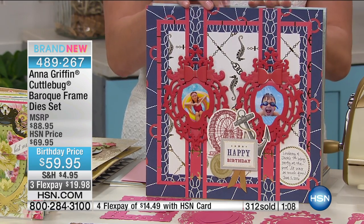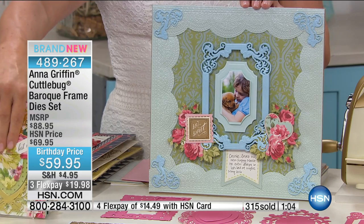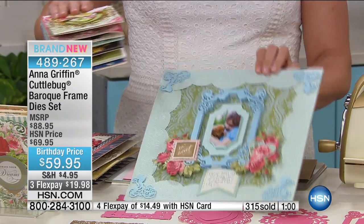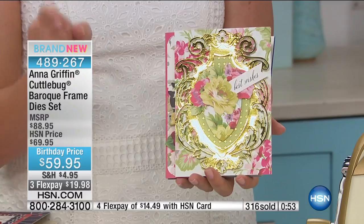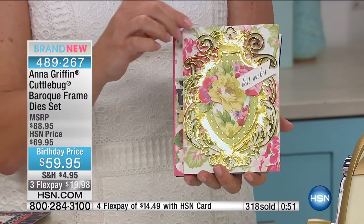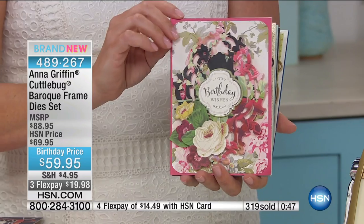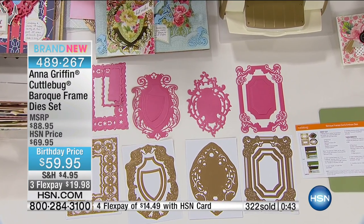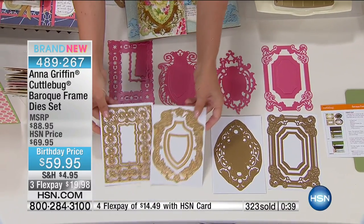I love showing as many finished samples as we possibly can, because it's going to spark something in you. You're going to see that blue one or this gold one and go, oh my goodness, I can do that. Because what we do is we make products that make it very easy for you to get this kind of professional-looking result every single time. So show us again all of the dies that we're going to get — $59.95, three flex payments, and very limited quantity with these.